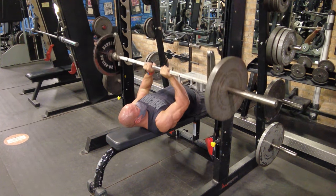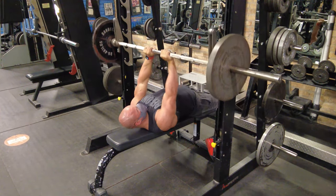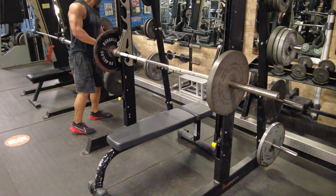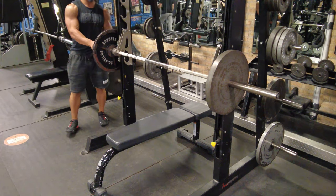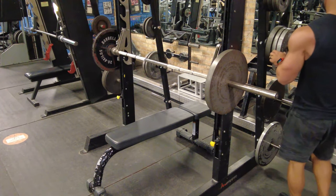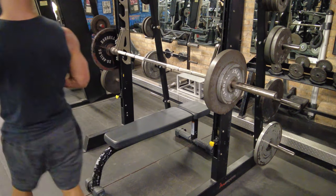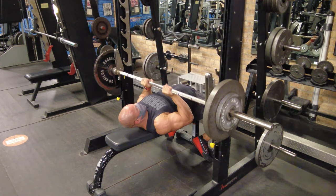We're starting off with a close grip Smith machine bench press to get the triceps going. I like to use a close grip for triceps because it allows you to hold a lot of weight. In this split, this arm day is taking the place of a chest and delts day — the first rotation through this program is chest and delts, then quads, then lats.